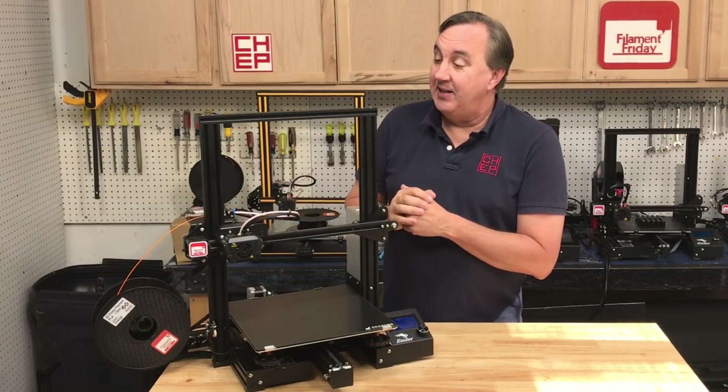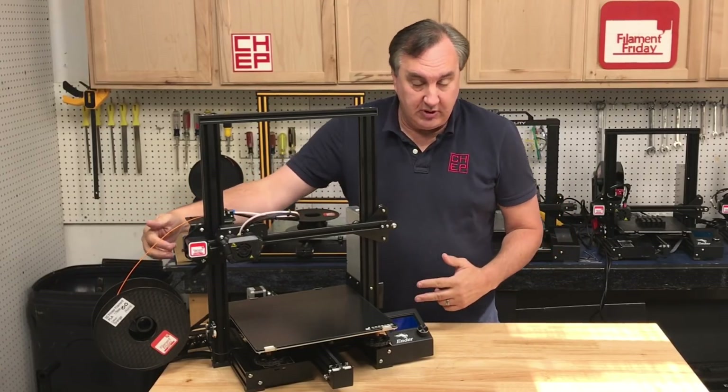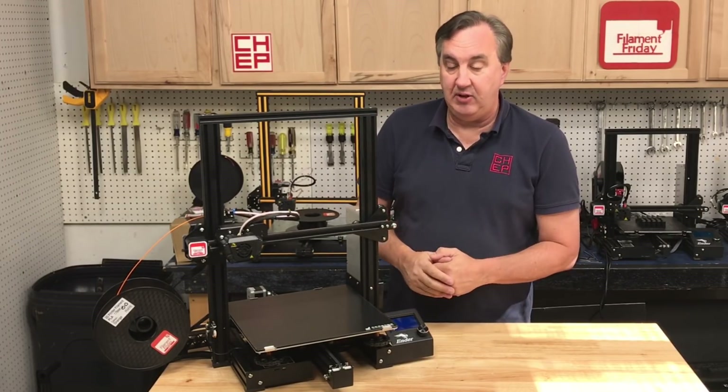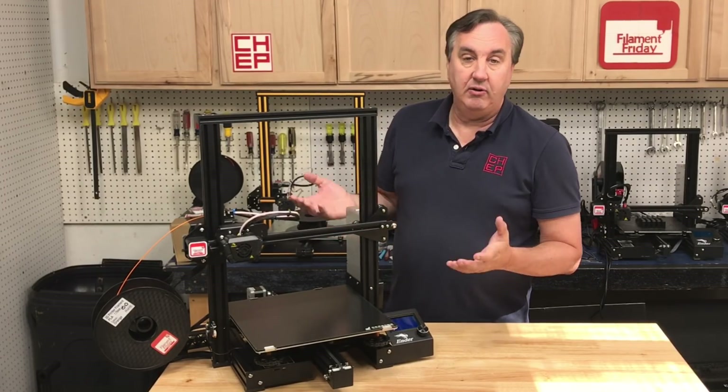What I like about the Max is it's mostly assembled. The top half and bottom half are pre-assembled so you just connect them with four screws going into the sides of the rails. From there you mount the LCD, which is exactly the same as the Ender-3, and a MeanWell power supply mounts to the back just like the Ender-3 Pro.